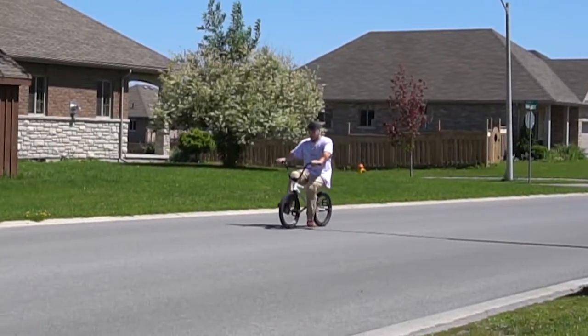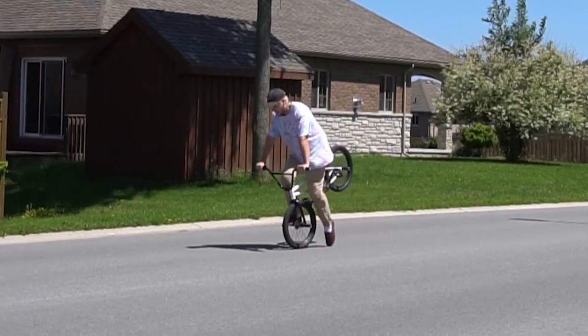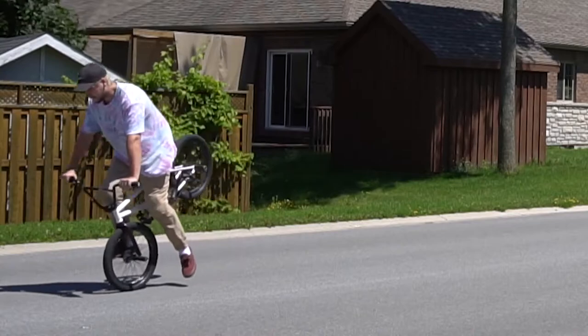I'll put in some footage of how I learned how to hang 5. I kind of did this thing where I would sit down, put my right foot on my front peg, then kind of push up and drag my foot along the ground. That's how I learned to find the balance point — just taking my foot on and off the ground. I find that dragging it on the ground helped me find the balance really quickly because it really didn't take me that long to learn.